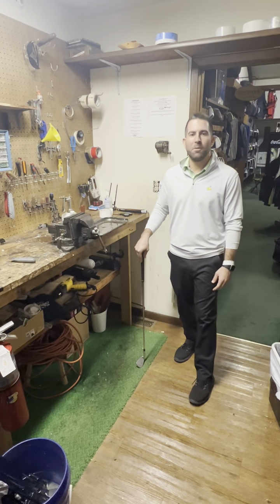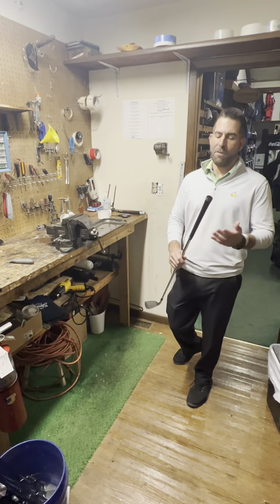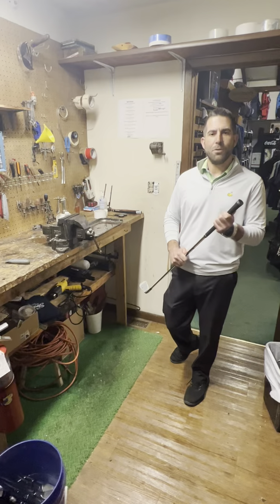Hello friends. Well today we're here in the re-grip room at Tam O'Shanter and we're going to show you how to re-grip a golf club. If your grips are worn out or shiny or they're slipping out of your hands, it's probably definitely time to get some new grips.